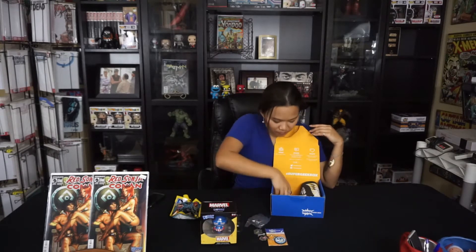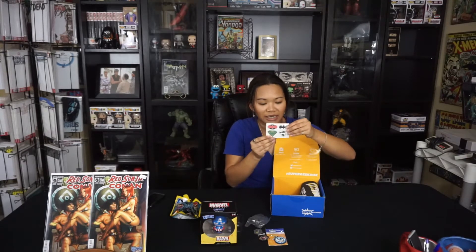And then we have this last month's pin. And then we have some DC temporary tattoos.